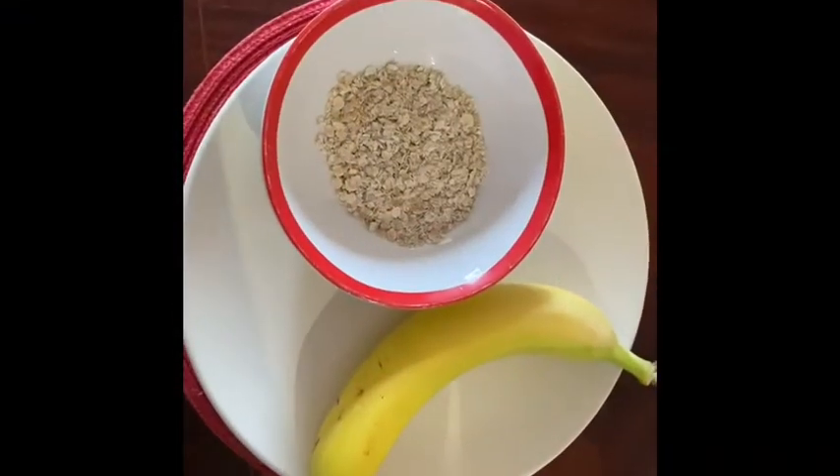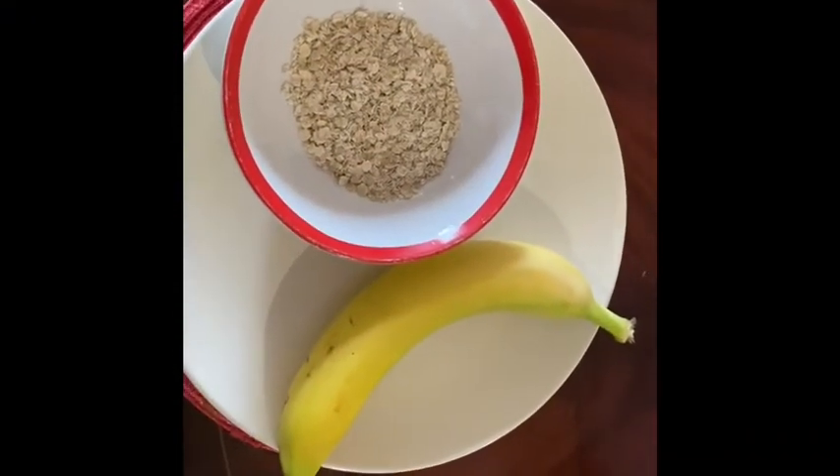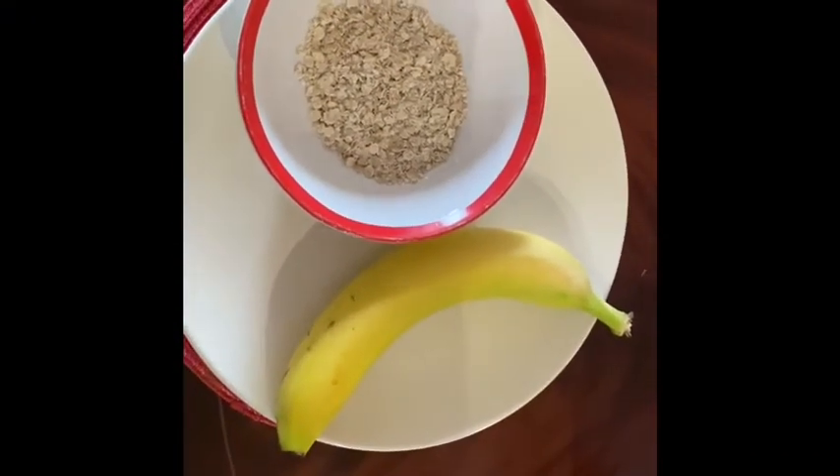Hi friends, welcome to Shibi's Kitchen. I have a banana oatmeal smoothie.